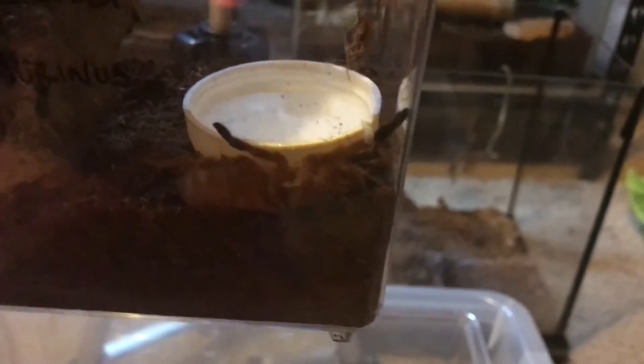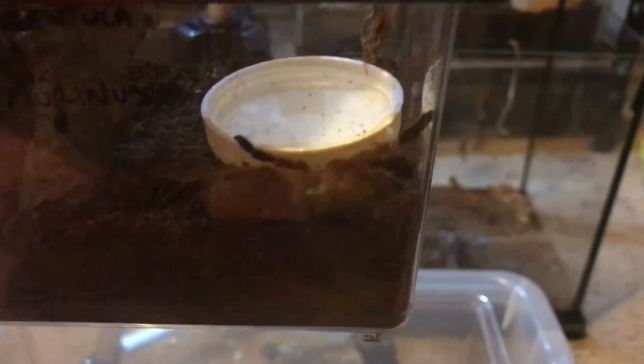Not Leopard Gecko — Bearded Dragon enclosure lighting up the background red. Yeah, I think it will be good in there for a little bit.